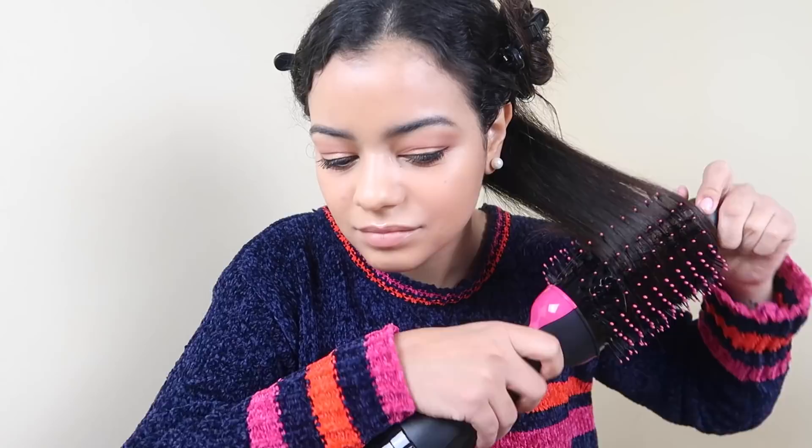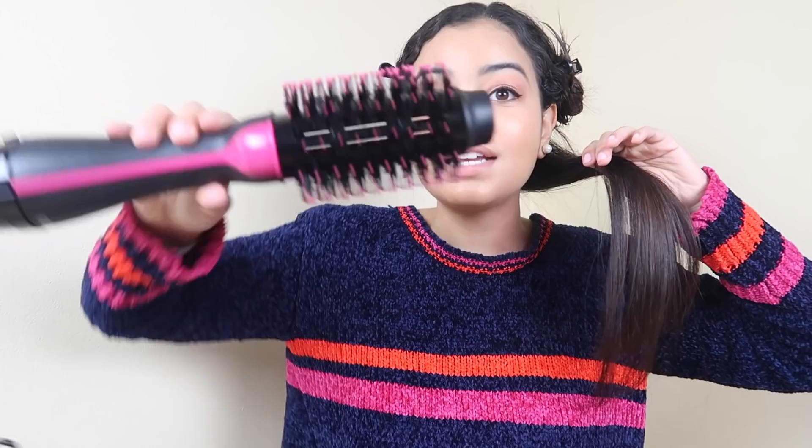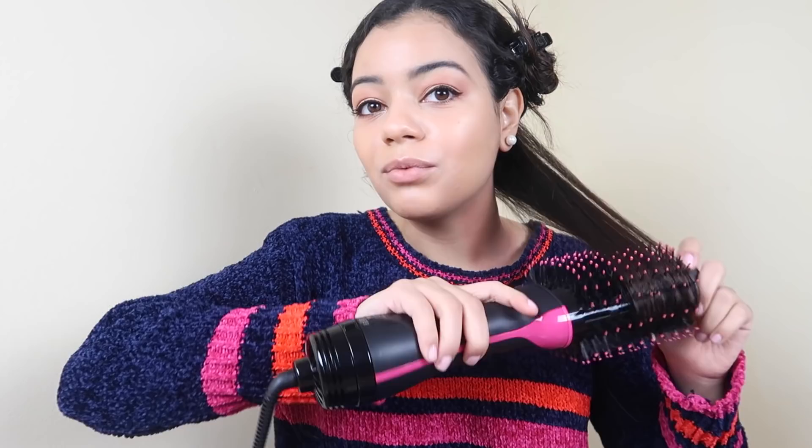Wow — look at that shine! My first impression is that I love it. It is way quicker than using a brush and a blow dryer, and look how smooth — my hair never looks this smooth when I blow it out with a regular blow dryer. Look at the ends — they're so nice. You can kind of twist it at the end and it just stays there. With my regular blow dryer I can never keep the ends in the brush, but with this you just keep rolling and flipping it and the ends come out so smooth.